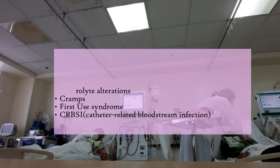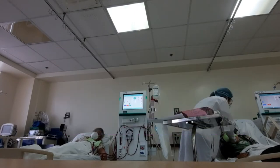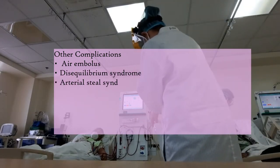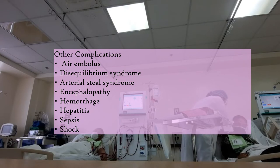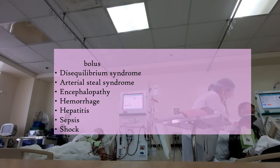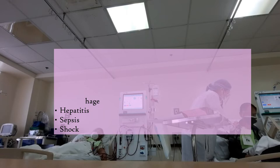Of course, there are other complications — to name a few: disequilibrium syndrome and air embolism — but I haven't really encountered them. We also interpret new medical results, especially the monthly labs, then correlate it with the clinical findings and coordinate with the attending physician so we can relay it to them and keep them updated.